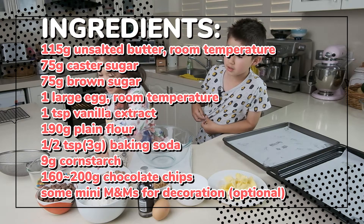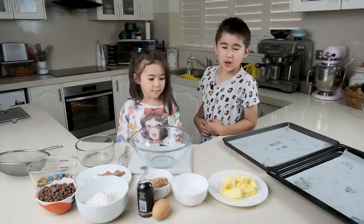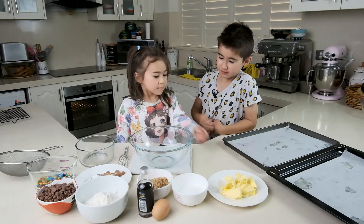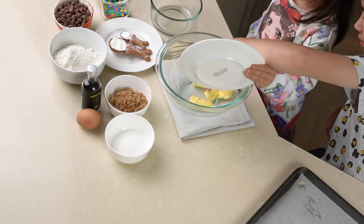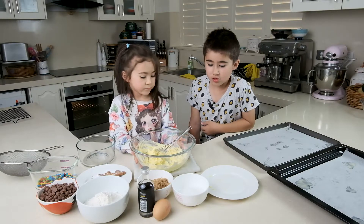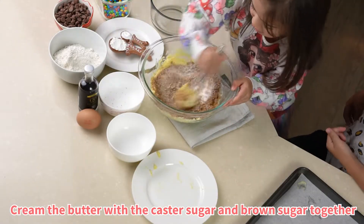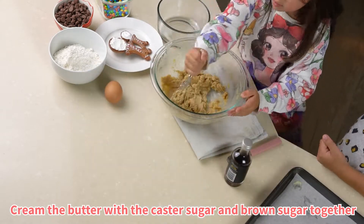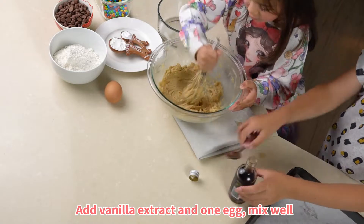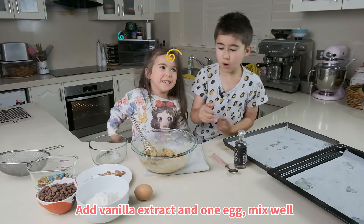Baking soda. We're going to add the room temperature butter in. Claire, do you want to add the room temperature butter in? Give it a mix. Once it's all smooth, add white sugar and brown sugar and keep mixing. Add some vanilla extract and one egg.